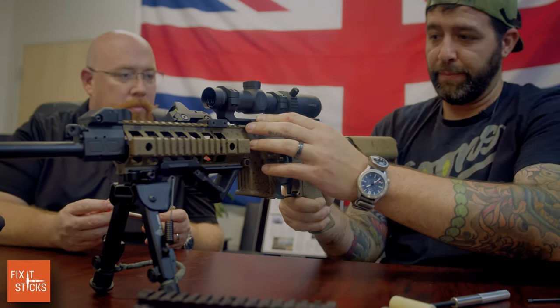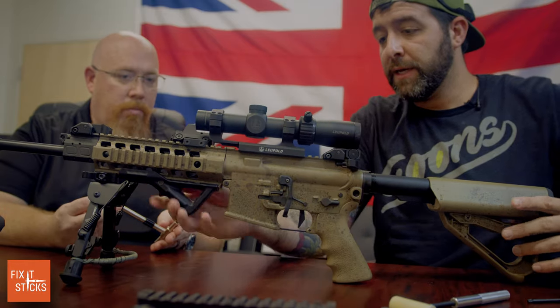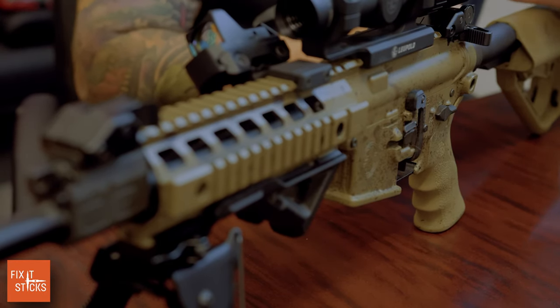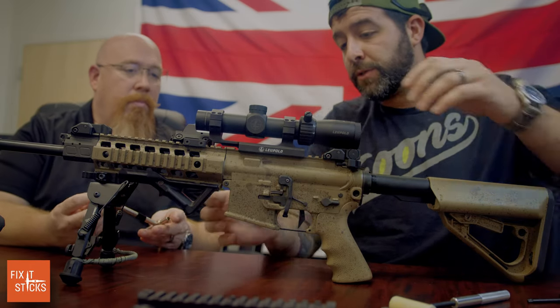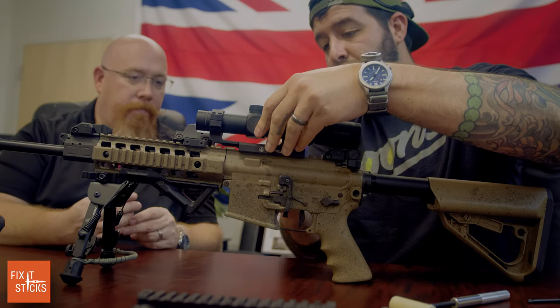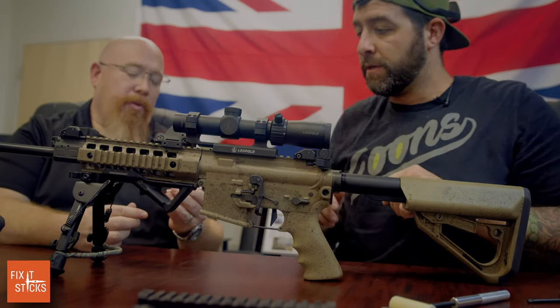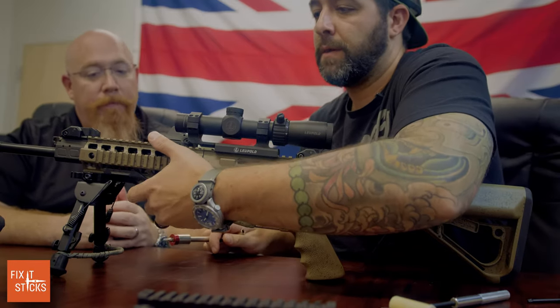We'll look at the silhouetting and make sure the optic is positioned where I want it when I'm pressed into the gun. That's really nice. The nice thing about this optic is that even if you're a little far or close on eye relief, it has a really generous FOV — you're not fighting it. With precision glass the eye relief is much more exacting, whereas this gives you more forgivability.